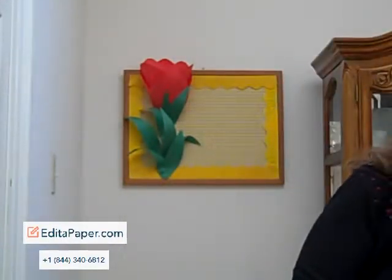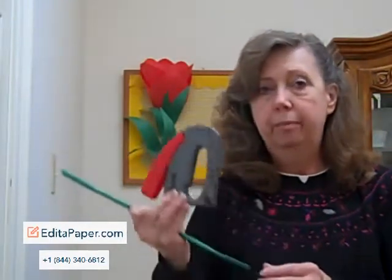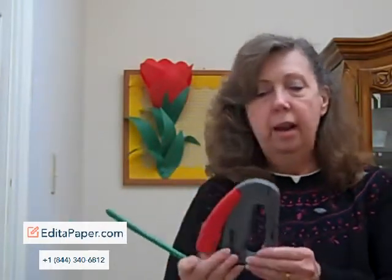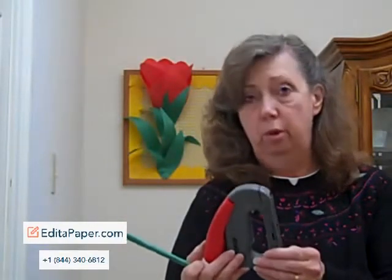Another thing that you'll need will be just a little bit of tape. And what I've used to do my bulletin boards with is a light duty stapler — this is a staple gun, and it's very handy. I have enjoyed using this, and it's very helpful when you're trying to put staples in the wall as you're doing your three-dimensional art.